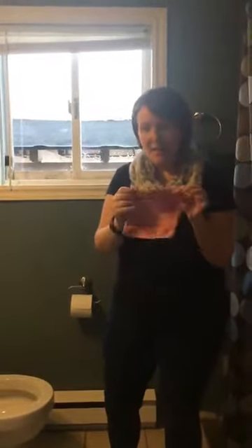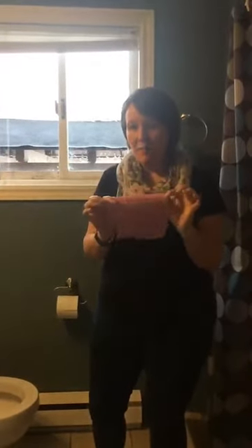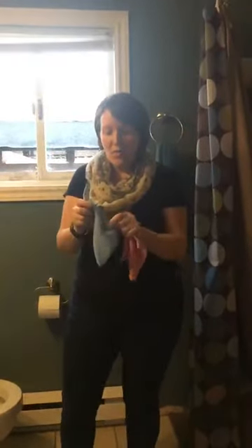These are the Envirocloth minis, and they're a little bit smaller than a quarter of the size of a regular Envirocloth. They come in a pack of four — I'll post a link and tell you where to find them in the catalog. There are four different colors: gray, pink, blue, and green.